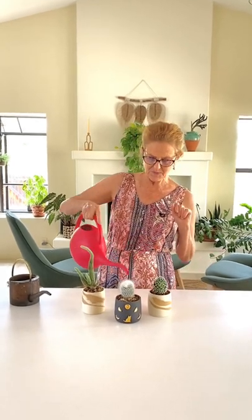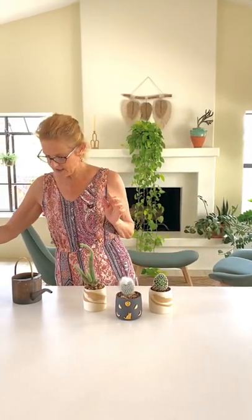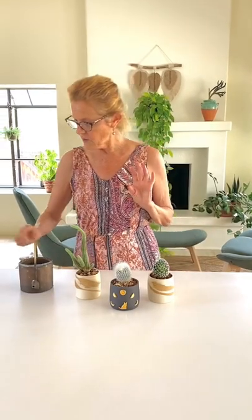I have a few watering cans for houseplants. This one's a little bit harder to get into a smaller space. Something like this with a long narrow spout is easier to get in and around, or this is one of my favorites too — this squeeze bottle.